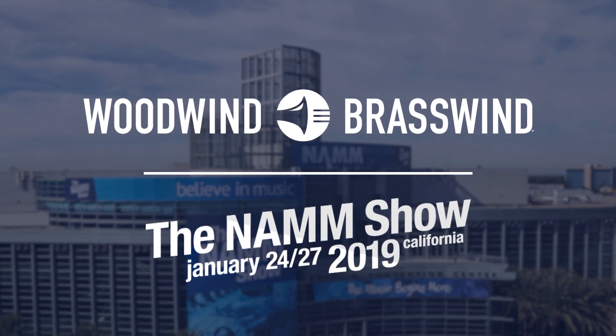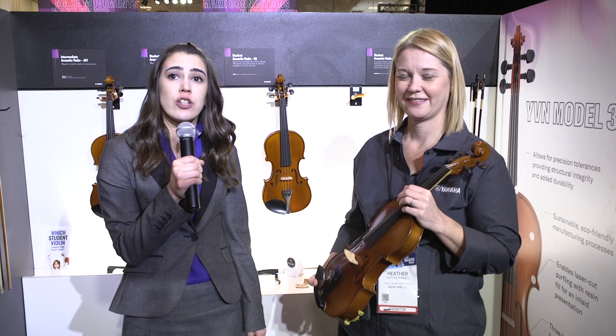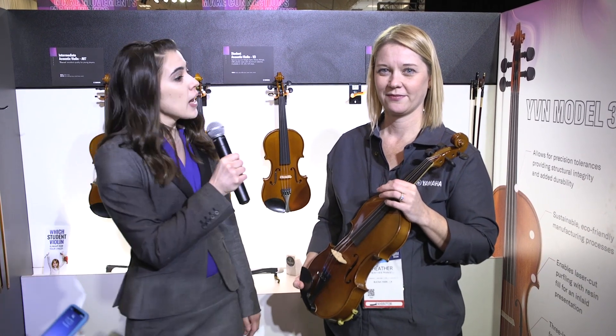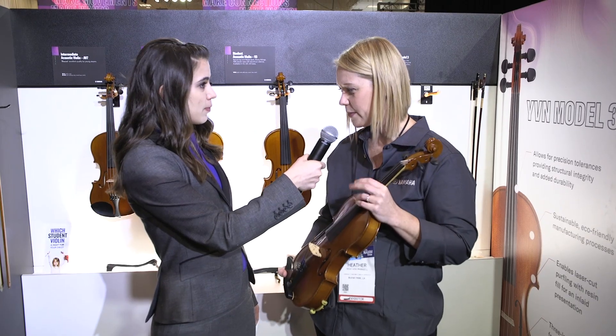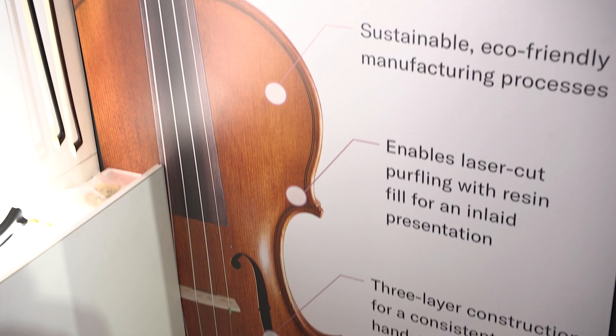Hey everybody, Megan Metzner here at NAMM Show 2019 and I am with Heather from Yamaha. She is carrying a brand new beginner violin. Can you tell us a little bit why this is perfect for a new student? This is the new Yamaha Model 3 violin, and as with all Yamaha band and orchestral products, it's designed with the customer and with young players in mind.